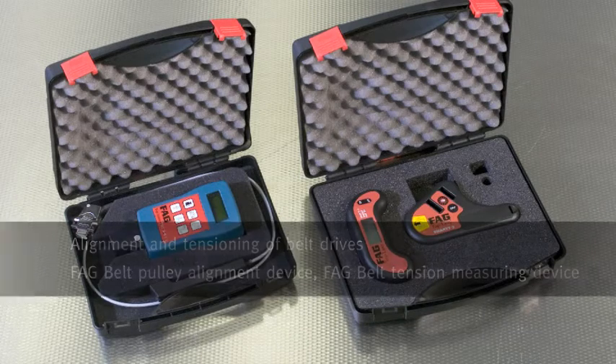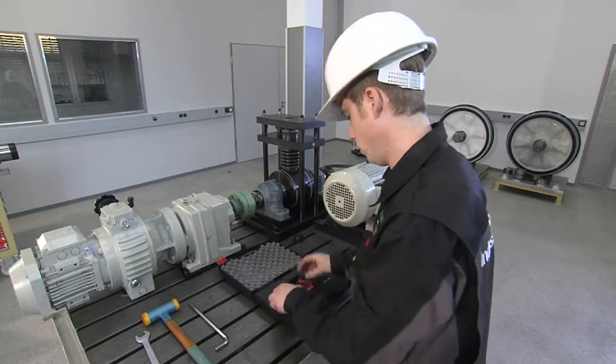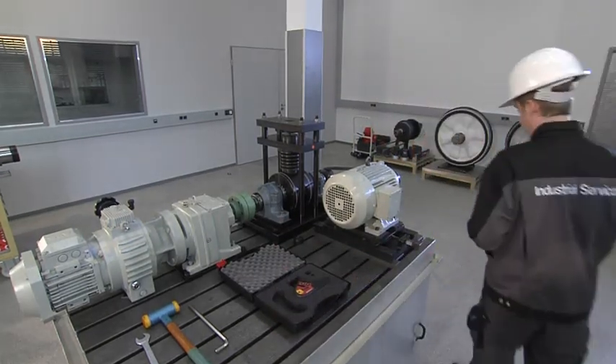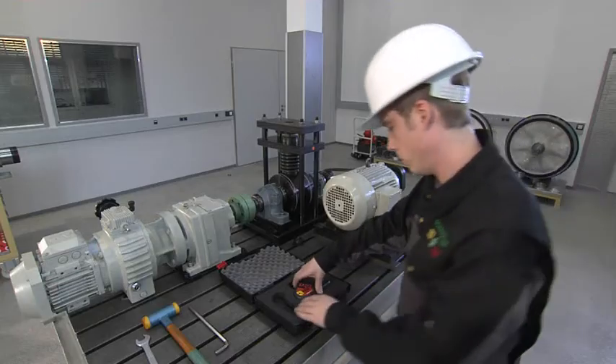FAG supplies alignment tools that can be used to ensure built systems and couplings achieve their optimum service life, consume significantly lower amounts of energy, give longer machine running times, and incur lower maintenance costs.